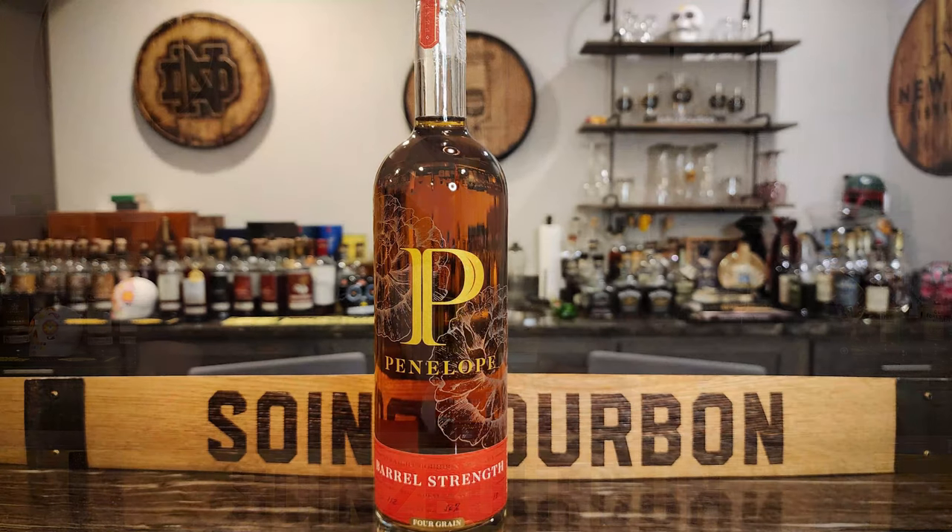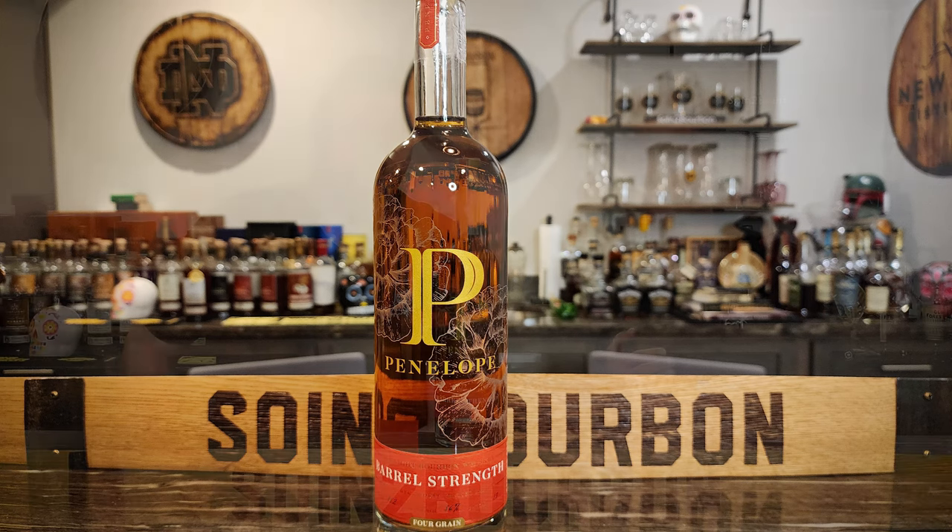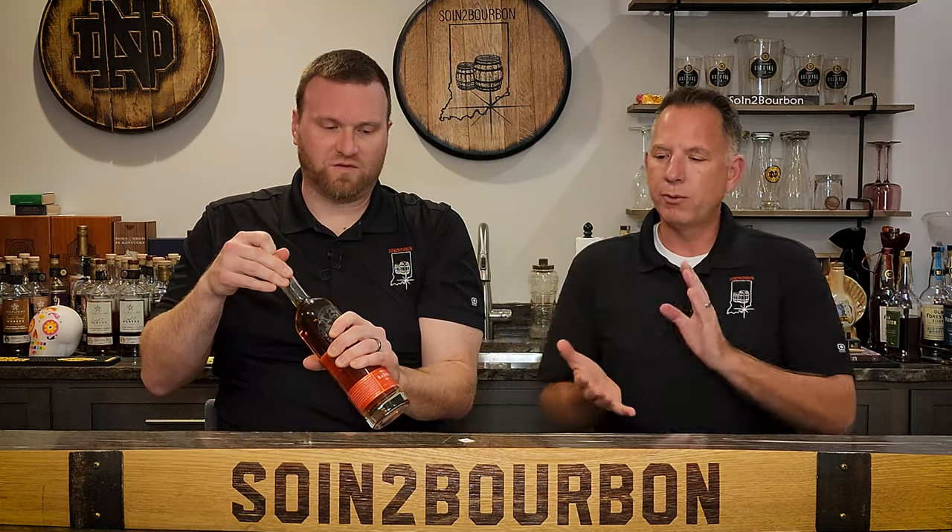So once again, it's another blend of three different four-grain mash bills. This particular bottle is 115.2 proof. Char four barrels. It is four to six years old. Number four staves, number two heads. The mash bill is 74% corn, 16% wheat, 7% rye, and 3% malted barley. So this is a totally different animal — different mash bill, different age, but barrel strength.